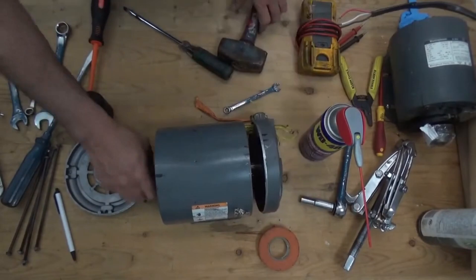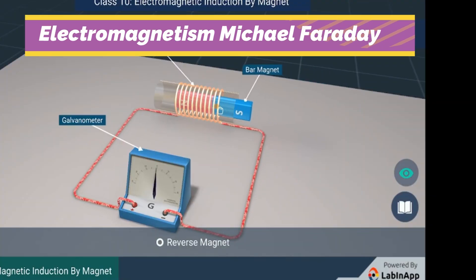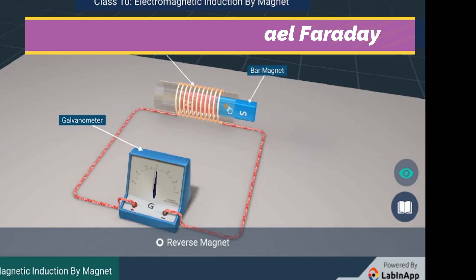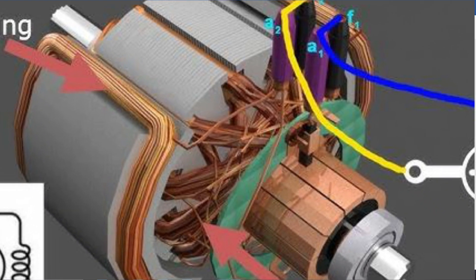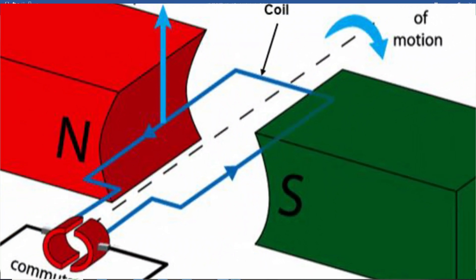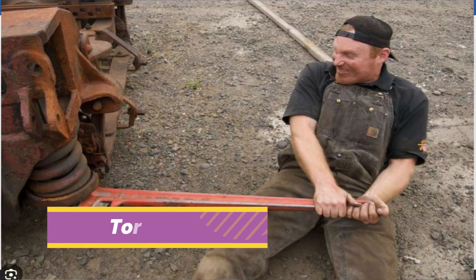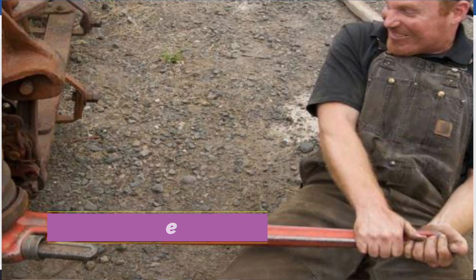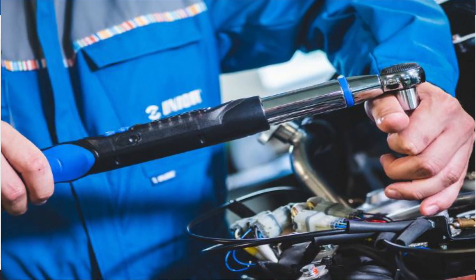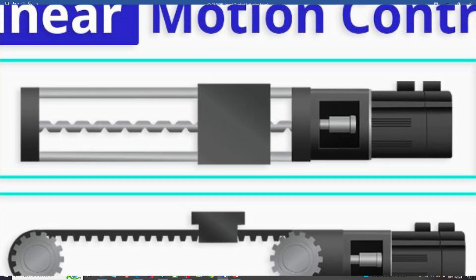Here's how an electric motor works. Number one, electromagnetism: when an electric current passes through a wire loop in a magnetic field, the loop experiences a force on each side that causes it to rotate. Number two, torque: the motor generates a force called torque that is applied to the motor shaft. And number three, motion: the parts spin continuously, providing power as needed.